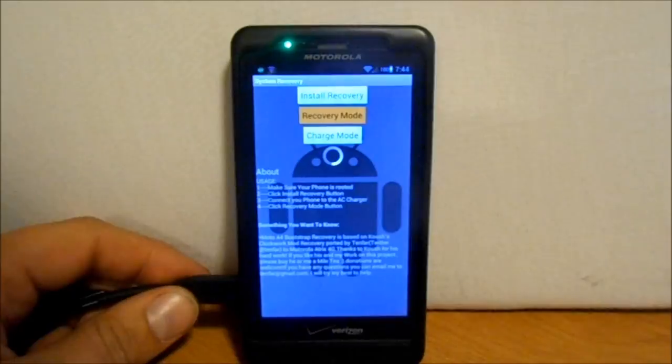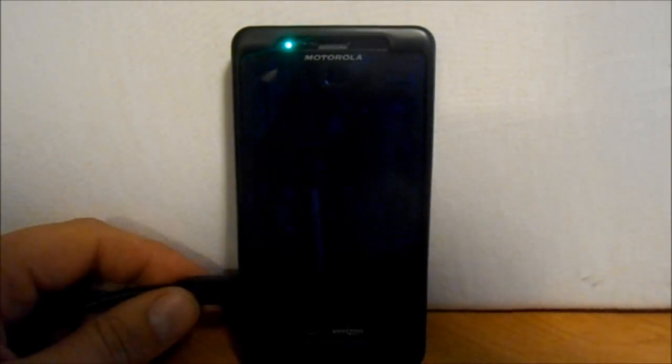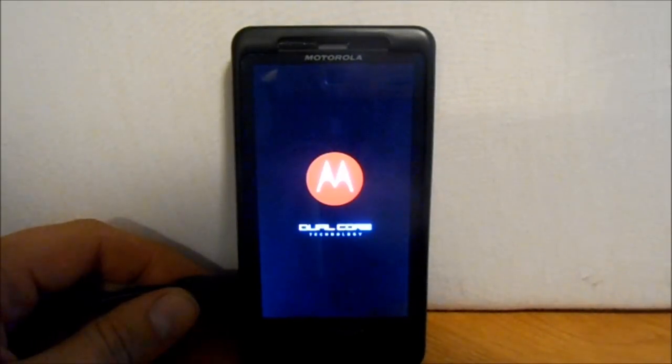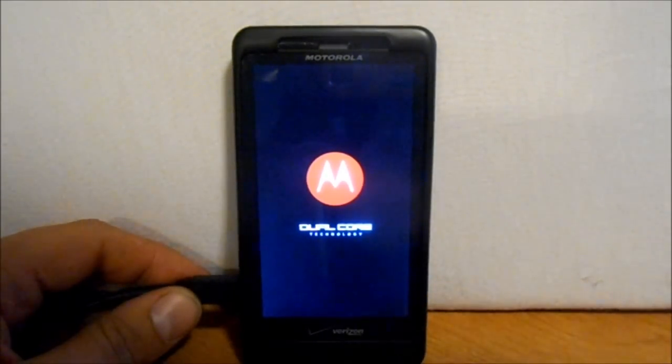First one is charge only mode. This is really significant because charge only mode is what allows us to hack into ClockworkMod recovery like we're doing right now. Now, this is not functioning, so you cannot make any backups of CM10 at this point until he fixes this. So if you want to restore back to CM9 or anything else, you're going to have to SPF your device back to stock 2.3.4 and then get it back up and running, root it, and then restore your backups.